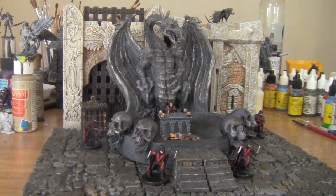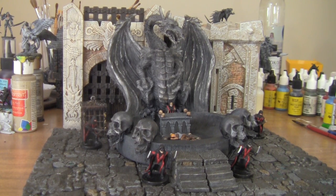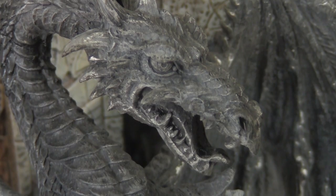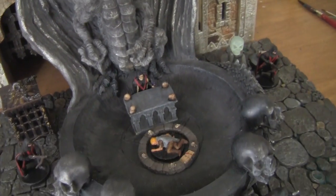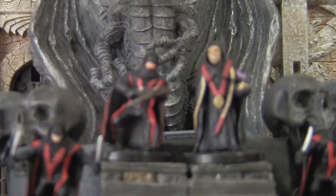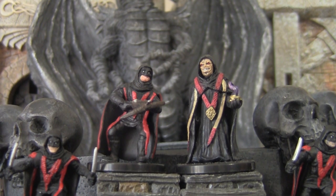And there you have it. I just added some little bits and bobs from Reaper and Dungeon Tile stuff, and a couple of cultists from the D&D pre-painted line, and I made myself an excellent-looking dragon altar. This is a fairly impressive-looking bit of scenery, and I think it works out really well.